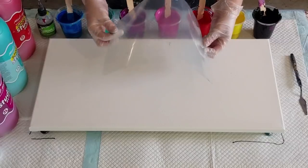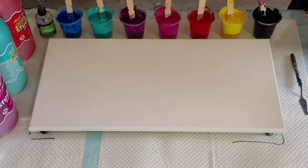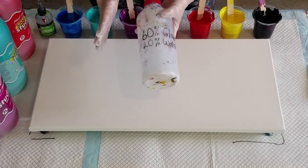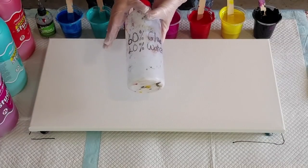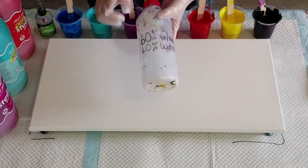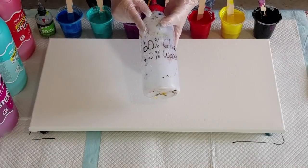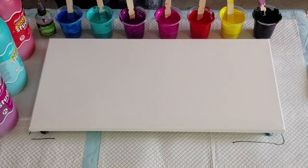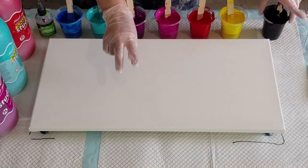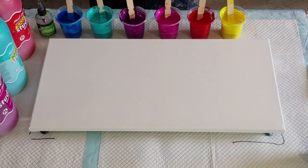I've got my plastic that I'm going to swipe with - it's just a cut up piece of plastic which was a document holder, I got it from the office supply store. My pouring medium is the same one I use for my flip cup pours - it's 60% glue and 40% water. But when I do flip cups it's one part pouring medium to one part paint. When I do swipes it's one and a half parts pouring medium to one part paint, so it's much thinner. My swipe color, which is black in this case, is two parts pouring medium to one part paint because you want your swipe color to be thinner.